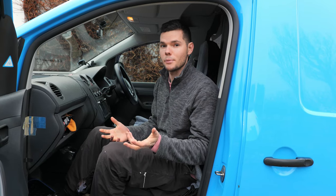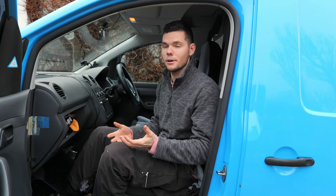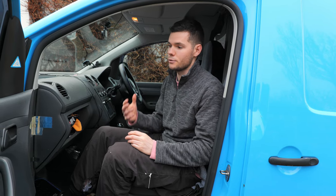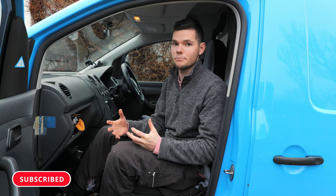Obviously condensation is not really a problem in the summer. So if you're only going to go away in your van in the summer, it's not really going to be an issue — you still get condensation but not as much. Obviously if you're going to be like us and going away all year round, especially in the winter, you're going to get a lot of condensation building up.